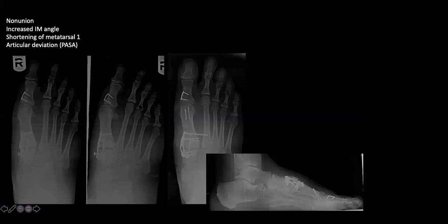Another case of a failed lapidus: non-union, increased metatarsal angles, shortening of the first metatarsal, and articular deviation of the proximal phalanx. The previous surgeon reportedly corrected the valgus with an Aiken, but this patient needed correct initial correction, not an Aiken. Again, we corrected the intermetatarsal angle, did a bone graft to regain length, and performed a Reverdin osteotomy.